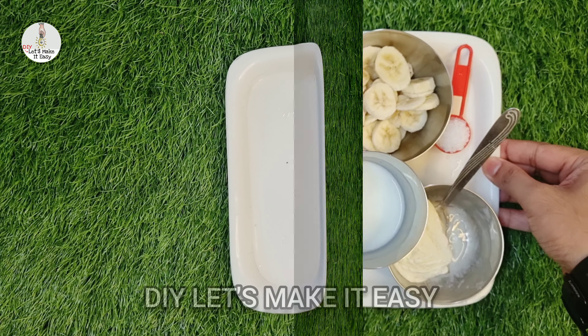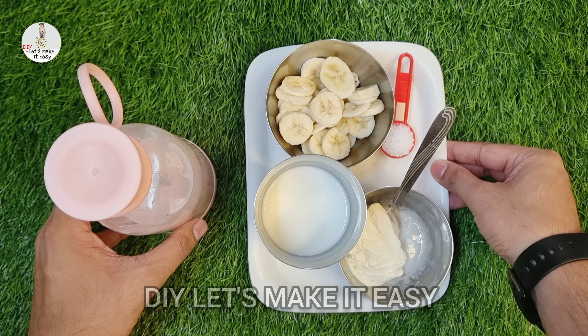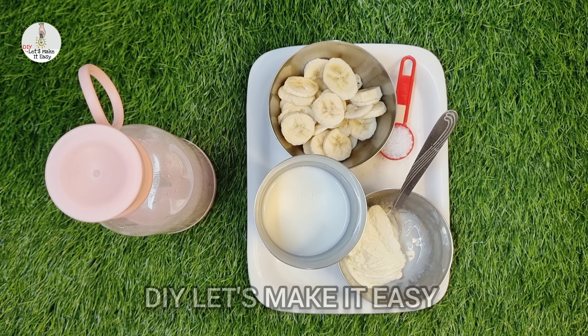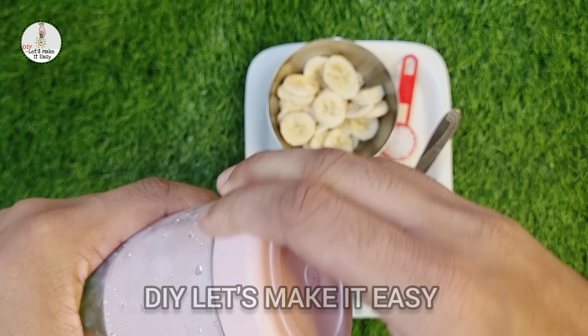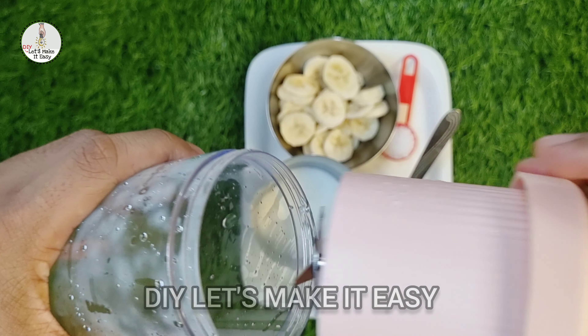Now we are going to make banana shake. For banana shake you need ice cream, milk, and sugar. Cut the banana into medium-sized pieces. Banana shake is ready.